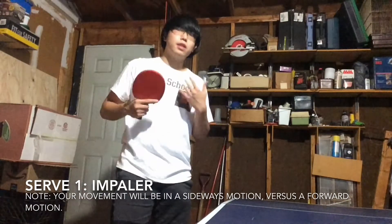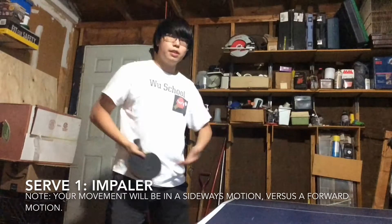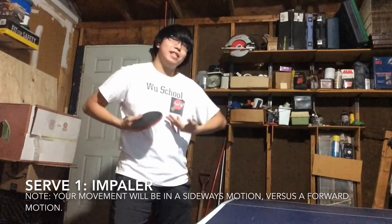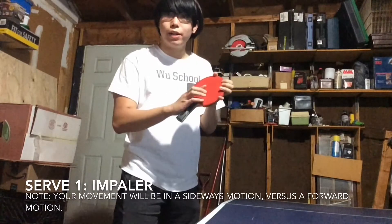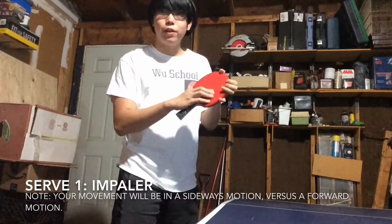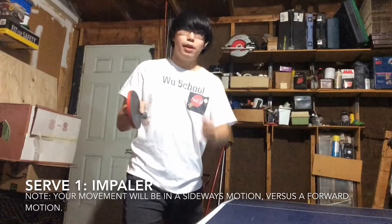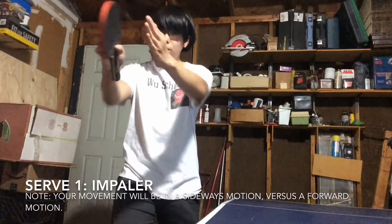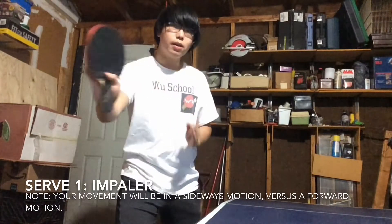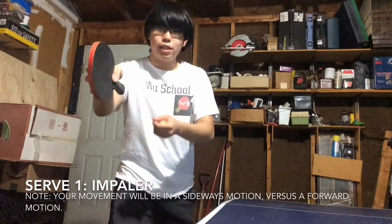So for the first serve, it's going to be called the Impaler. Most of my friends who see this series know what the Impaler is, because that's one of my very much go-to serves. We're going to hold it like how I described before — four fingers here, one here. The table's actually going this way, and you're going to have your waist kind of turned more towards this way, kind of along the width of the table. We're going to go in this type of motion.